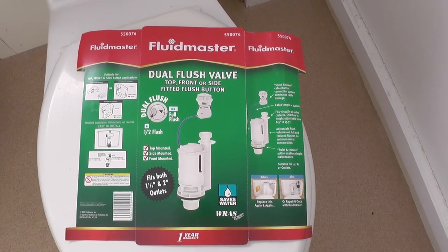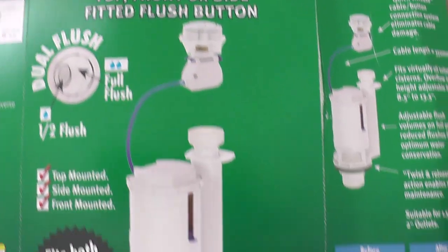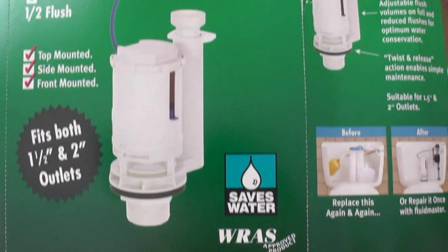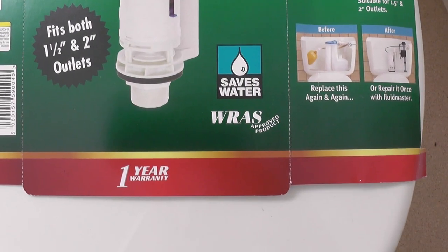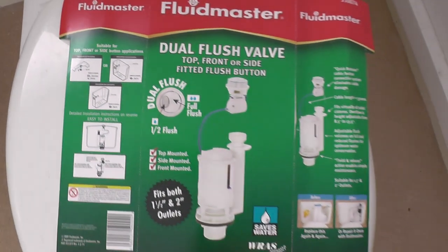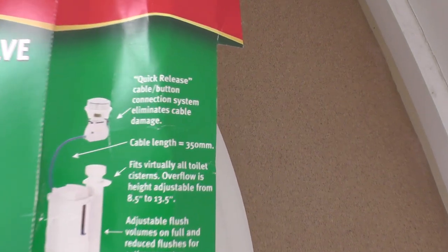This is a quick look at the Fluidmaster Dual Flush Valve. If I was buying a valve now I would probably buy the flapper valve by Fluidmaster. I didn't realise you could get that as a dual flush, but you can. I don't know if there's any downsides to the flapper valve. But this valve I'm really happy with — it's fine, it's perfectly good, and it's a lot easier than the old style valves. It's got a lot of intuitive maintenance things about it. They're very innovative, and I'm sure the flapper valve has similar things as well.